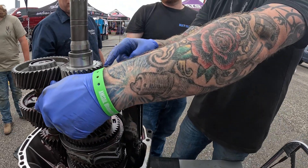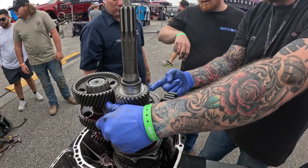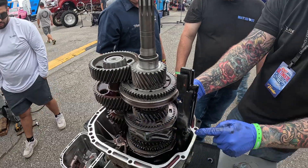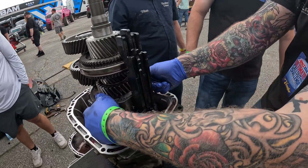So the power path is: input shaft, clutch gear, slider, hub to the shaft, and out. As you can see, whenever you slide you're just going like that — you're just moving a slider, and these gears are always spinning.